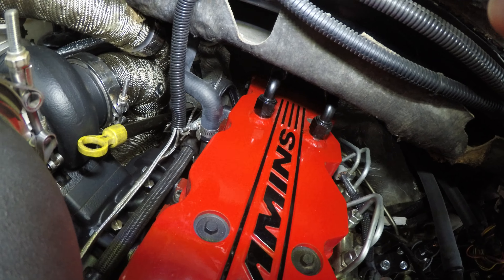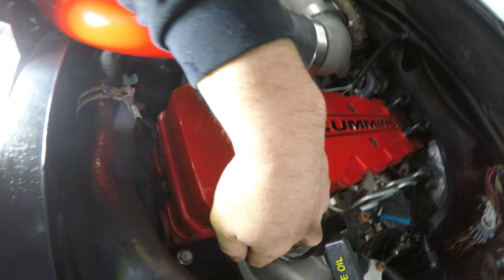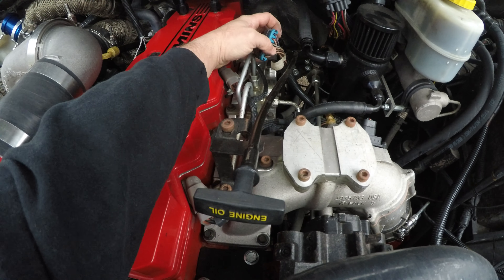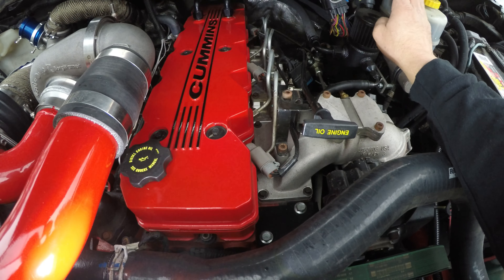I'll put all the part numbers in the description since you can get all this stuff from Cummins. For the wiring, you can either cut the plugs off, or take the terminals out, buy new plugs, re-terminate them, and put them where they need to go. Or you can do what I did — I bought a wiring harness adapter for about $110. I'll put the link in the description below, and Beans Diesel has a good write-up on which wires go where — I'll include that link too.